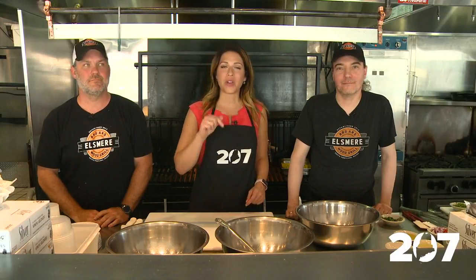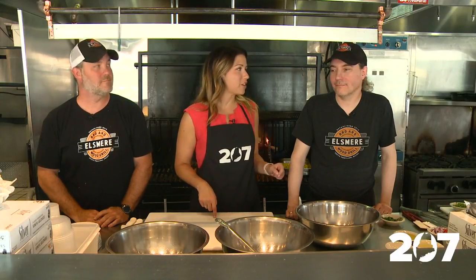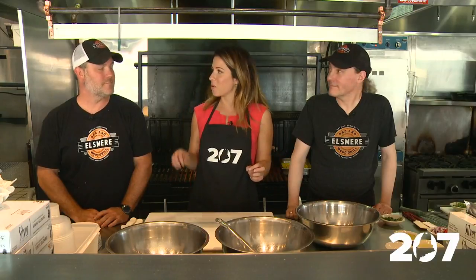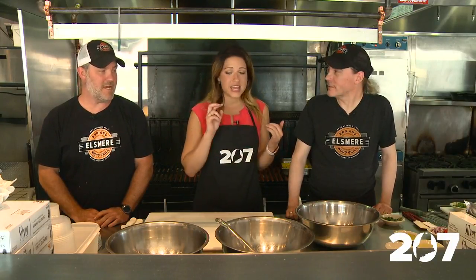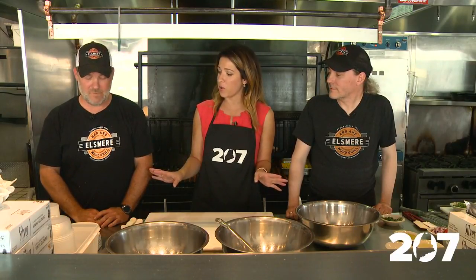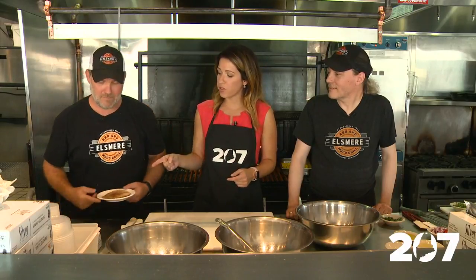We took a 207 field trip to El Smeer BBQ in their brand new location in Portland on Stevens Avenue. We're with Jeremy and Adam. Thanks for having us. Thanks for coming out, pleasure to have you. We're about to cook something that's on your menu, and it sounds like this is a fan favorite — mahi tacos. Why don't we throw those on the grill?